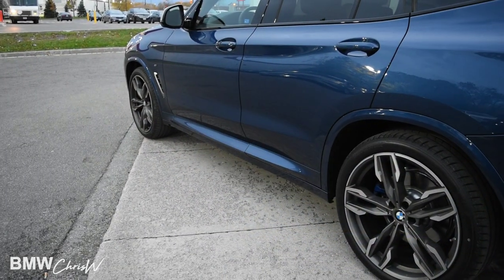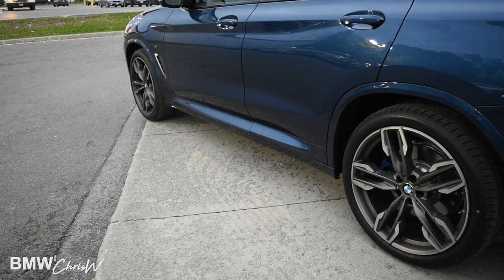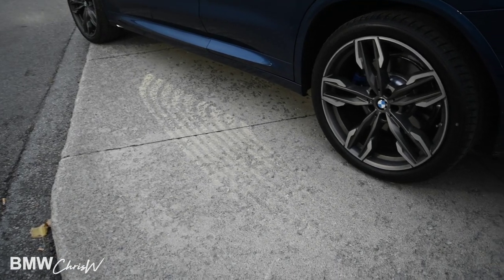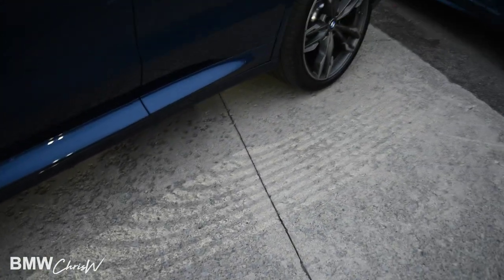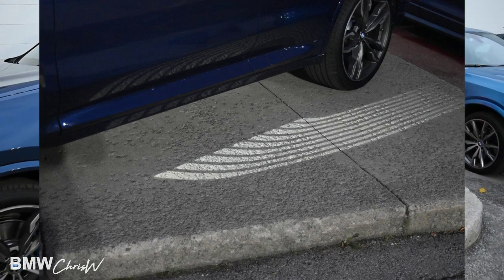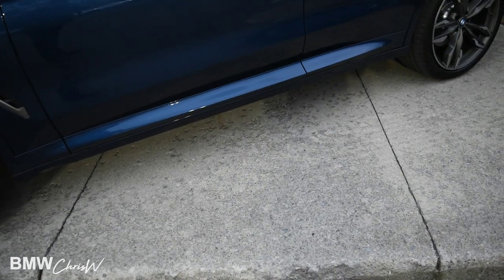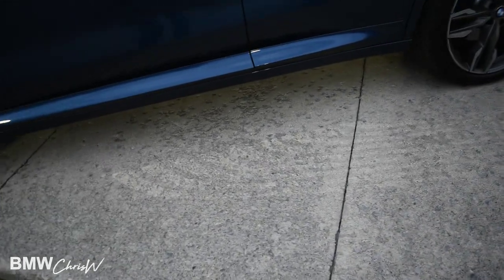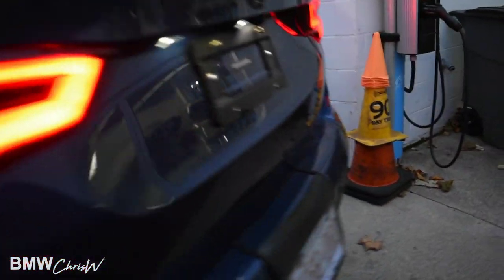Now for one of my favorite features — here's the key. If I press the unlock button, watch what happens: you get a beautiful welcome light painted on the concrete here at the bottom, which is absolutely fantastic every time you unlock the car. So when you walk up to your car you can see this beautiful lighting. Now it's starting to fade away. If I lock it and unlock it — there you go, it's on both sides. There's your LEDs — beautiful feature.